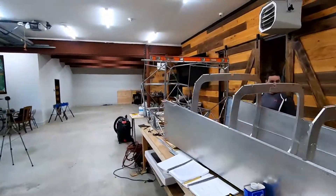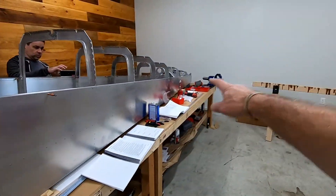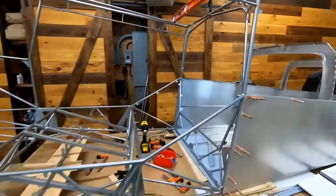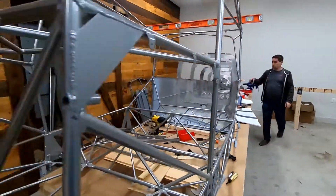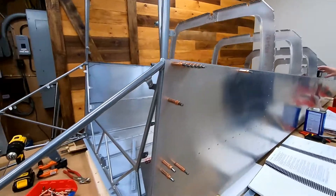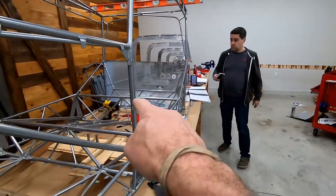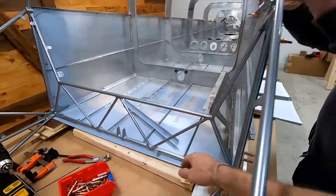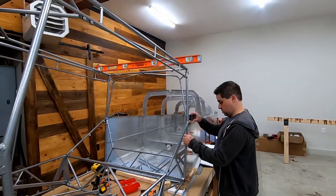Whatever the degrees are in the instruction manual, we're going to make sure everything is straight, because this whole aluminum tail section mates to the welded cage. You only have one chance to get it straight. We made sure of that earlier, and now that the spacers are in, we're going to do the same check across the bottom before drilling any holes through the skin.